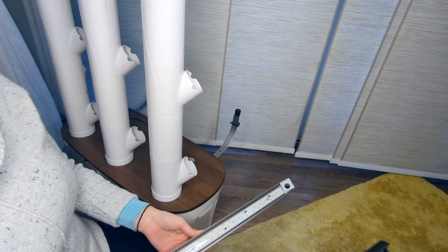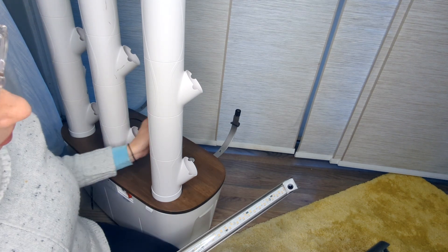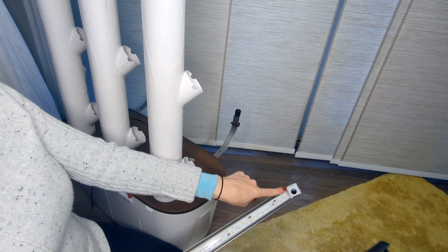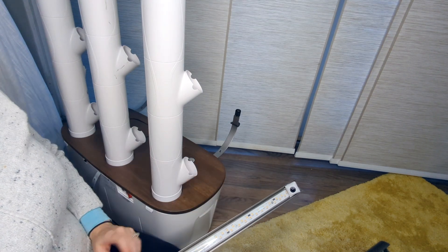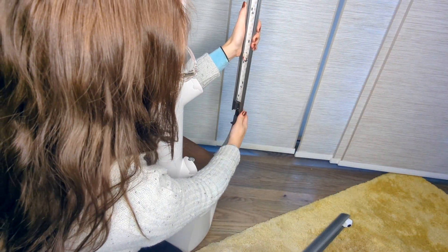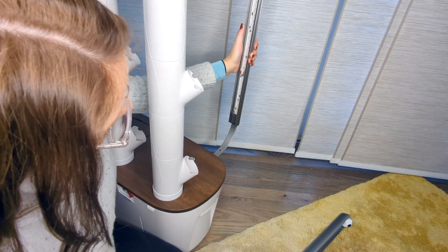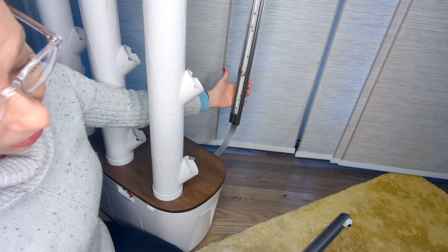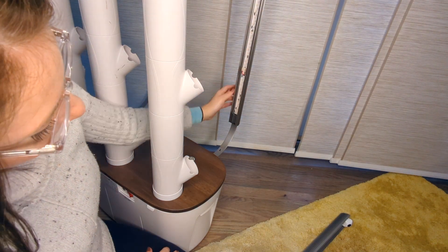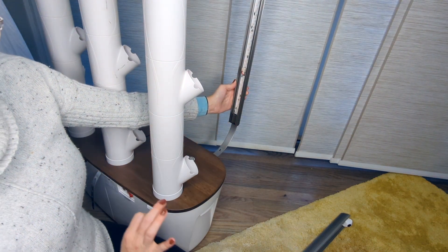Next we're going to attach our LED light bars. After you unpack them, identify the right and the left — they are labeled, and so are the arms. The right bar has the light at the top and the left bar has it further down. Take the base of the bar and line it up on the top of the arm, then press until it snaps into place. This is so much easier in the 3.0 — in the original you had to insert screws, which was really difficult. So this is a huge improvement.